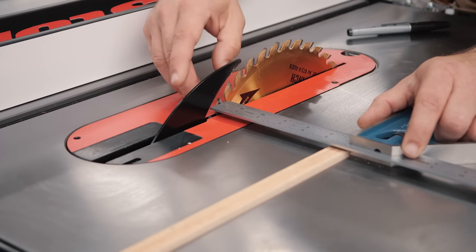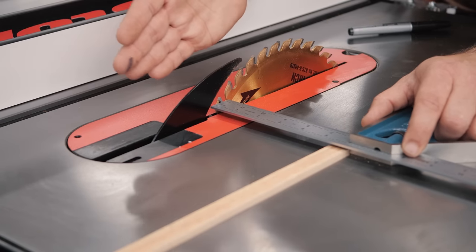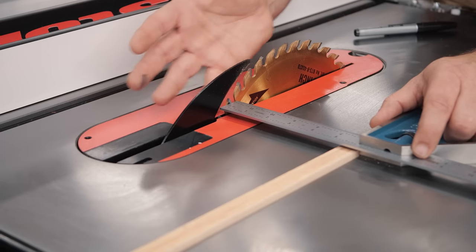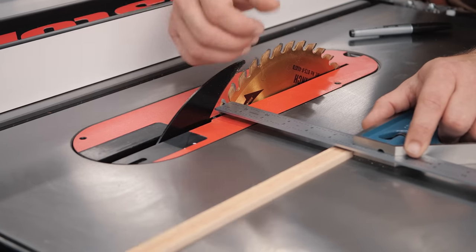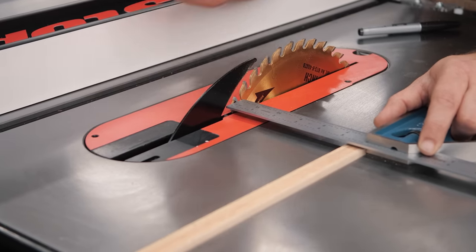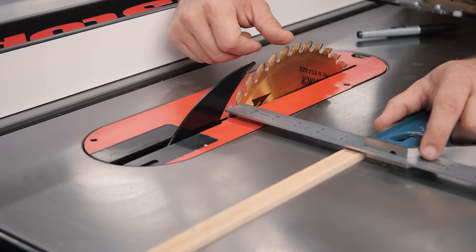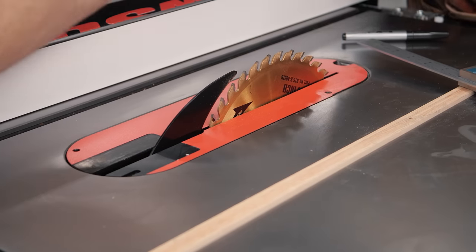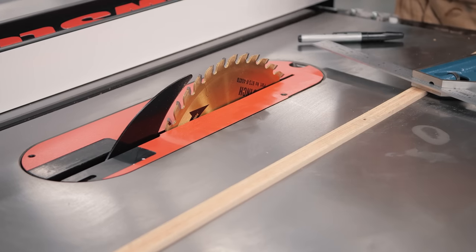Some people — Rob Cosman, for instance — point the saw out about a thou so only the front of the blade is cutting and the back doesn't contact the freshly cut piece. That's a matter of preference. If it's pointed out to the left of your fence you're going to be okay. If you're not getting perfect alignment, go underneath the saw — there are a couple of bolts in the manual — and adjust those to shim your table back and forth. Now that the blade is even with the miter slot, we check the fence.